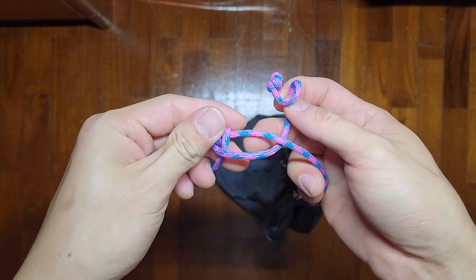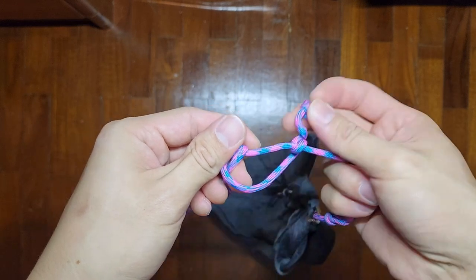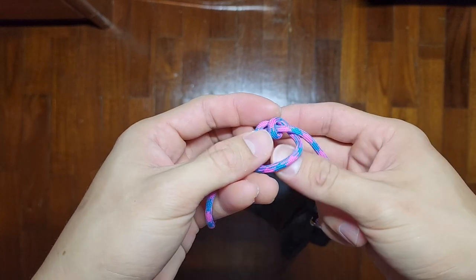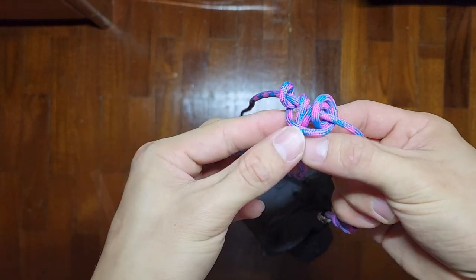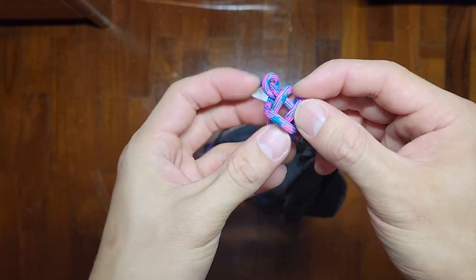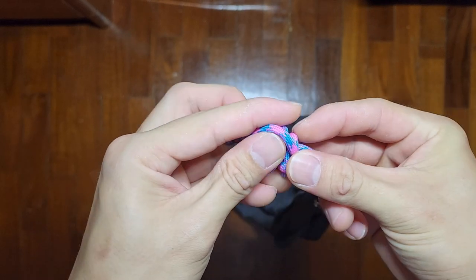Now we've created a loop here — go into it one time, and again. This time, pull it together with its original line. Then pull out all the loose tension to neaten up the knot.